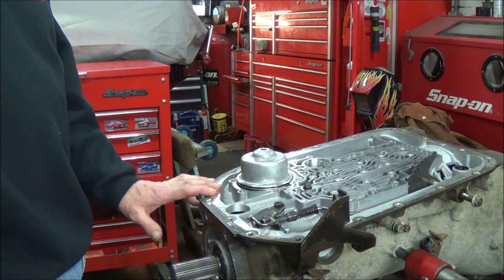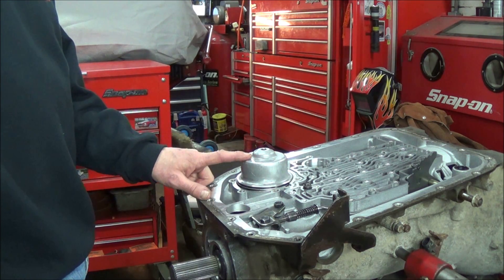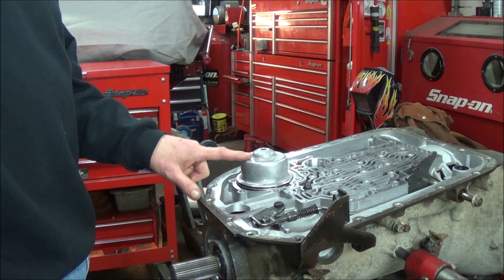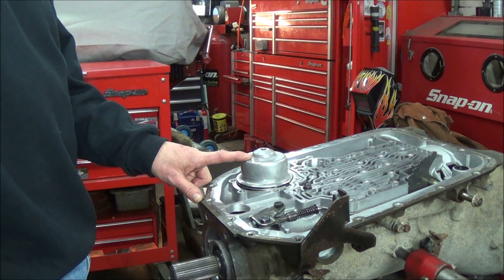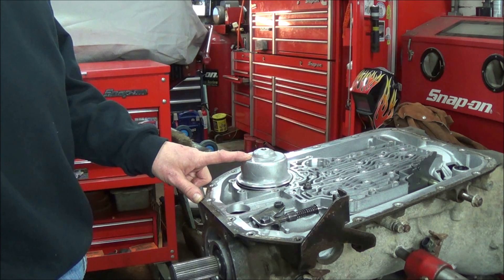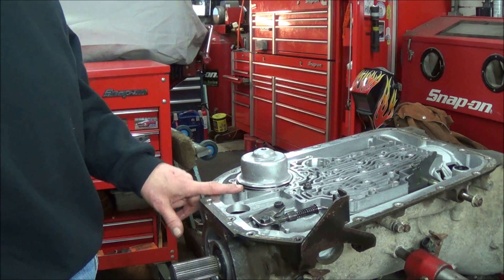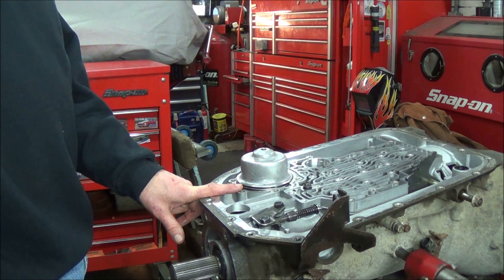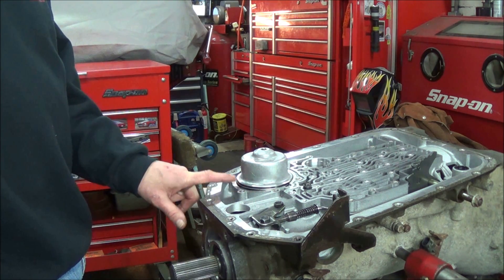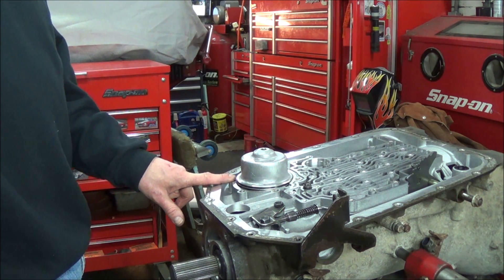I did a lot of research and read about what could cause no reverse, and one thing everybody seems to talk about is the clearance for the reverse band. You don't want it too tight and you don't want it too loose. If it's too tight it'll cause drag, loss of performance, and eventual burn up. And of course if it's too loose it'll slip and burn up.